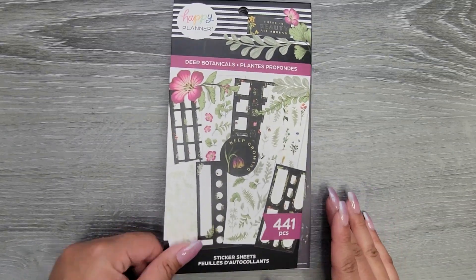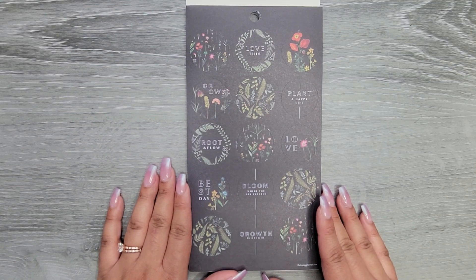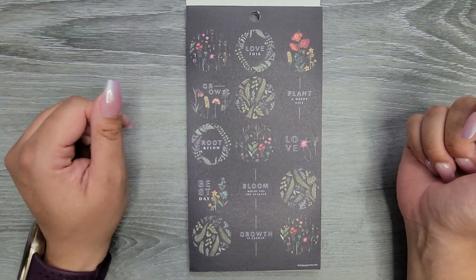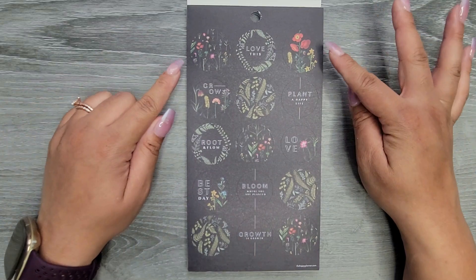441 stickers — let's see what we have. Opening it up right away, we do have a lot of just black stickers. That's cool because I do have the black filler paper, so I definitely need to try doing a blackout spread or something.